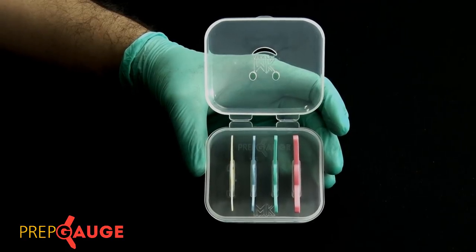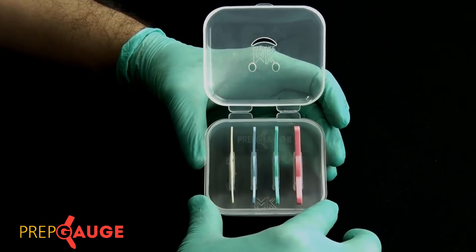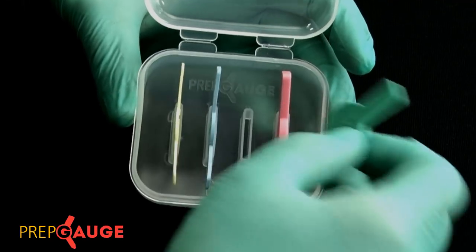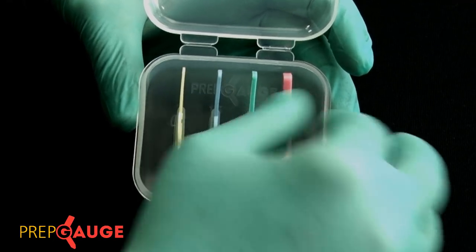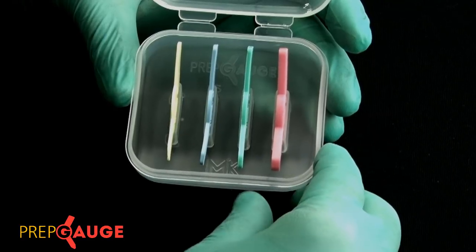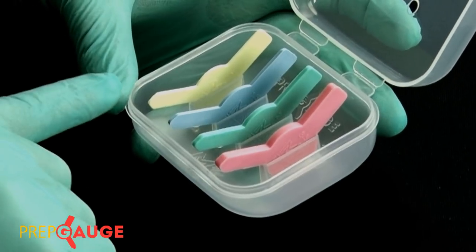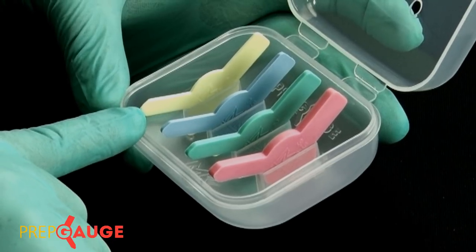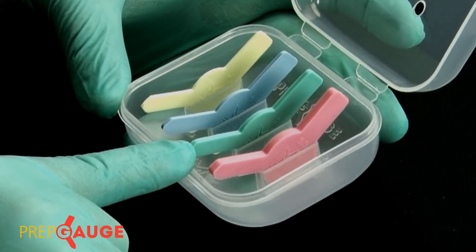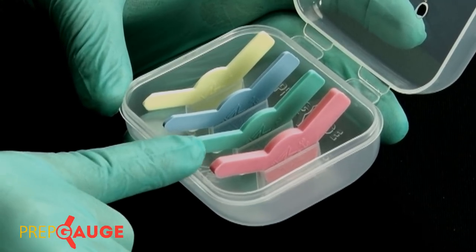Prep Cages are these four food-grade silicone strips that are completely autoclaveable, provided in this convenient-to-use case. The concept behind the design is that each gauge can be used and placed back into its respective vertical slots, allowing for ease of use. With respect to thickness, the four gauges have been given color codes: the yellow one is 1 millimeter, the blue one is 1.5 millimeters, the green one is 2 millimeters, and the pink one is 3.5 millimeters.